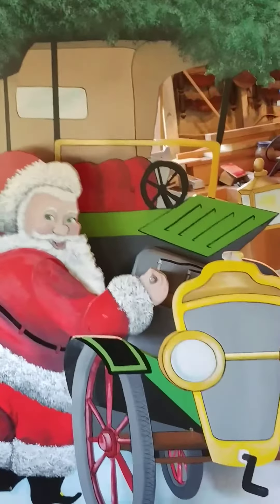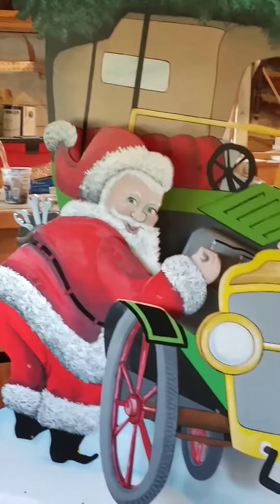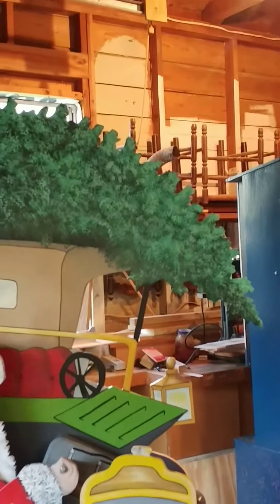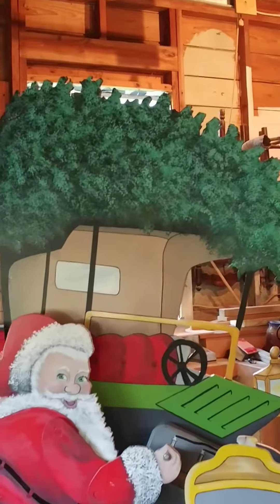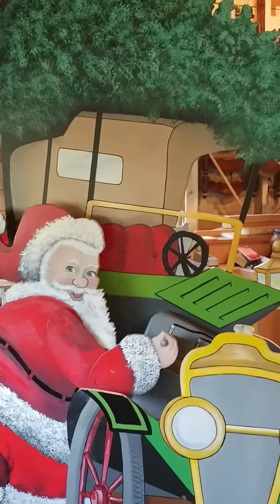Here he is. This is his first trial run. You see screw heads showing, haven't filled them. Like I said, you do so much and it seems like you're going back and nitpicking on everything, which basically you are.